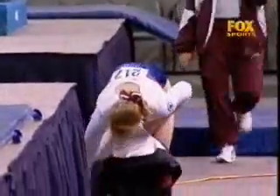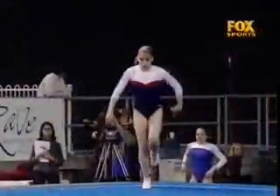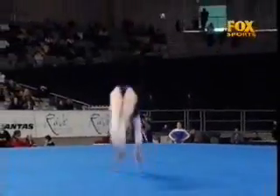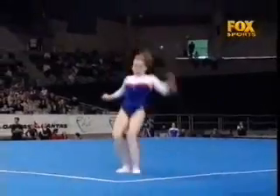Yes, well who could forget her performance at the 1999 World Championships on this apparatus when we needed her most. She did the best routine of her life and helped the team secure fifth position. It was just fantastic.